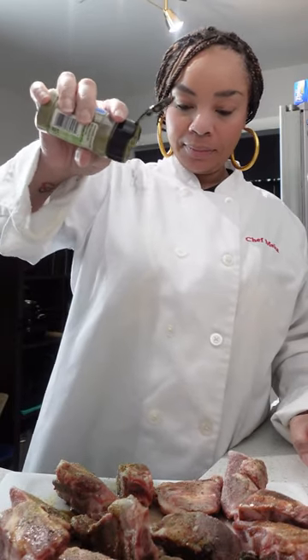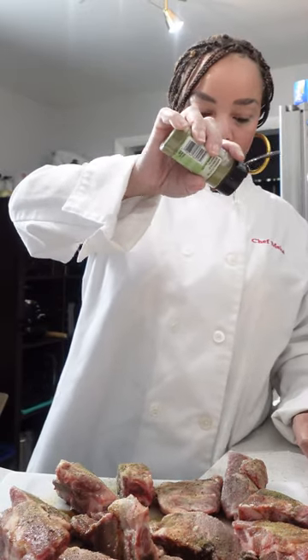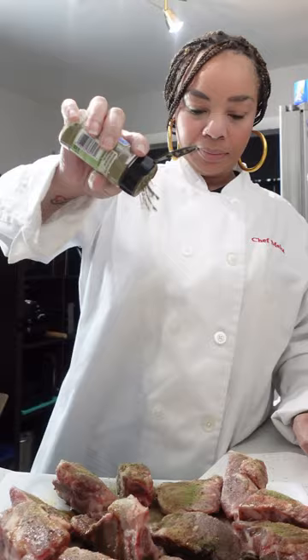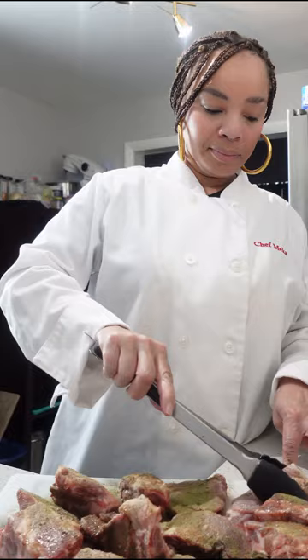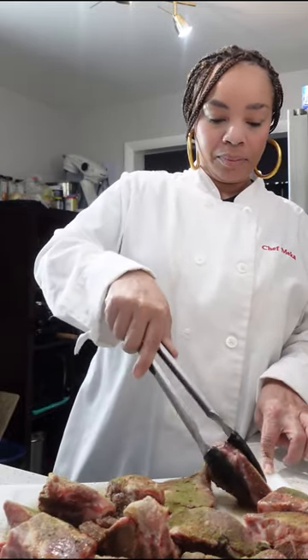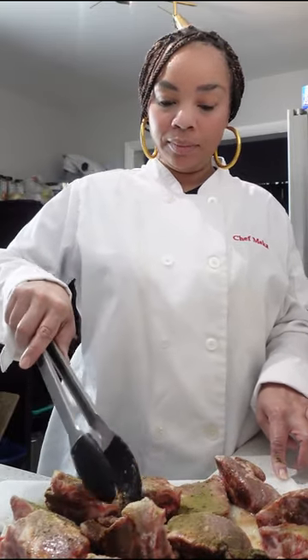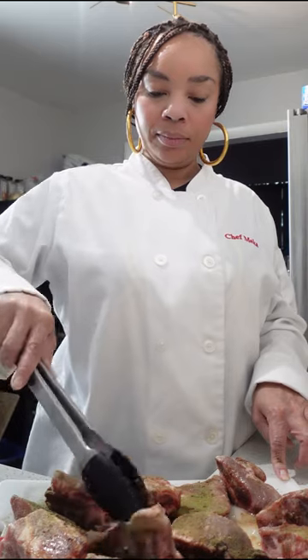Finally, I am going to use a very fragrant seasoning — thyme. I love the way thyme tastes with pork. When you want to make sure all the meat is covered, hold your seasoning up pretty high. Once I have seasoned everything, I'm going to go in with my tongs and rub the meat in the seasonings that hit the cutting board. I want to make sure everything is covered with this nice beautiful seasoning.